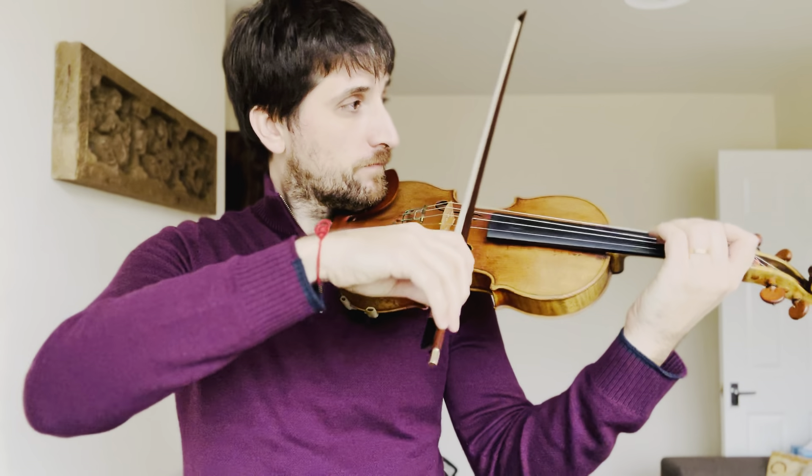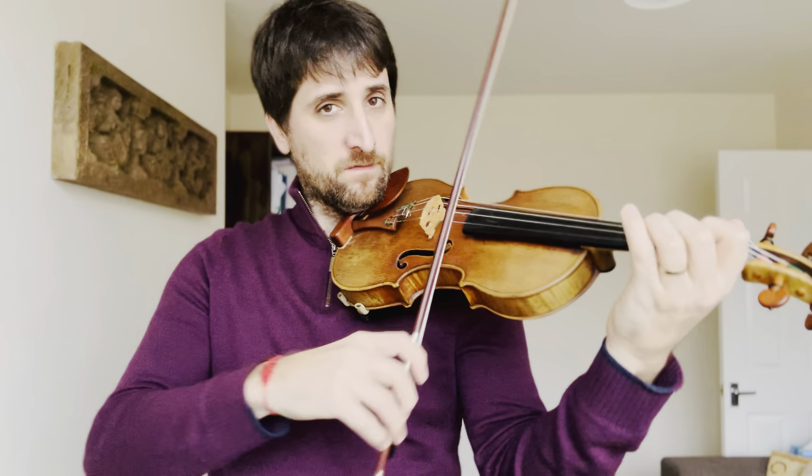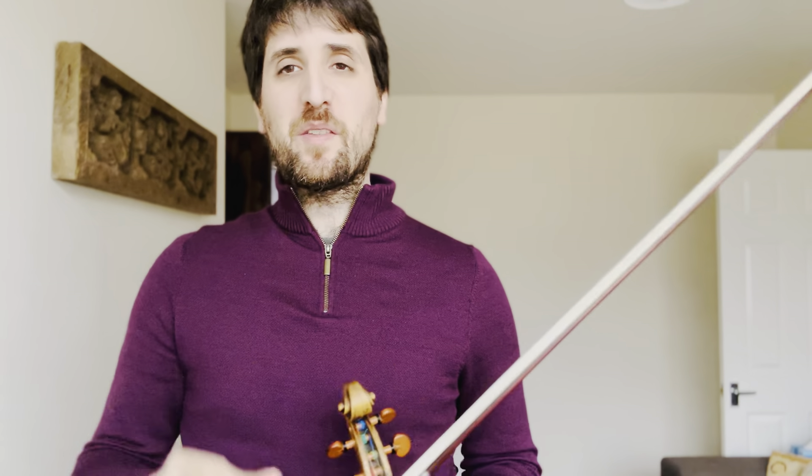So if you're able to play this really well at this speed, then you can start putting it closer and closer to the real tempo. It's not super fast, this piece, so it's really important to keep it steady all the way through — first in a slower tempo, then faster.